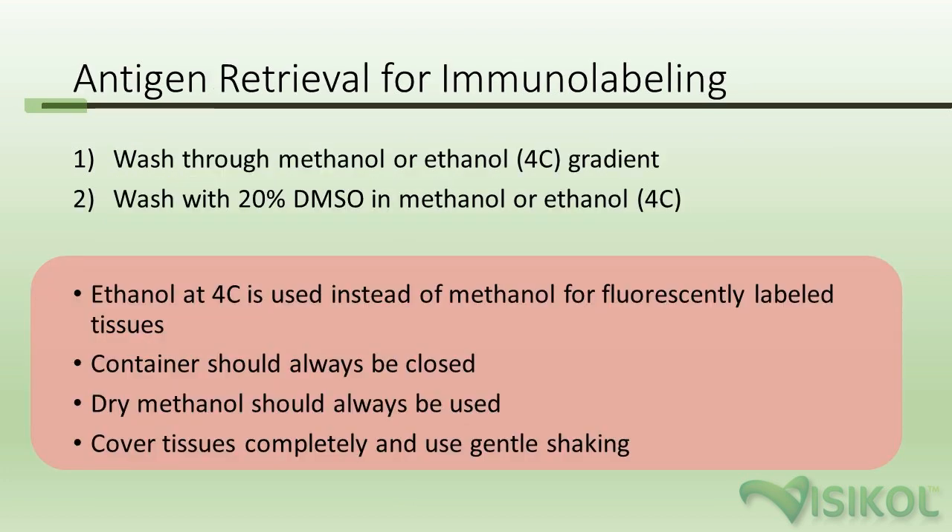Before we get started, one important note is the use of methanol and ethanol. In many of the steps in the protocol, we're using methanol or ethanol. Methanol should be used with tissues where you're looking at immuno-labeling or other types of small molecule chemical dyes. Ethanol at 4°C is suggested for fluorescent proteins.